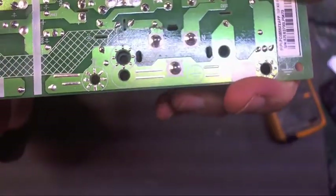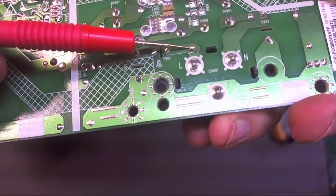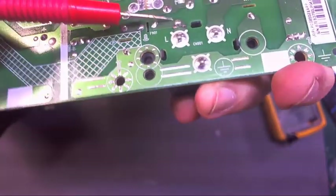If we look at the board right there — there is a burned trace. The trace is completely burned across there, so the live coming in is not going anywhere.